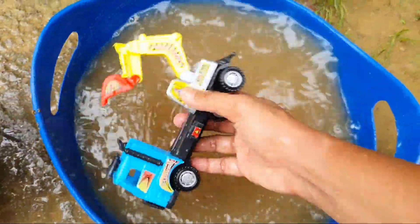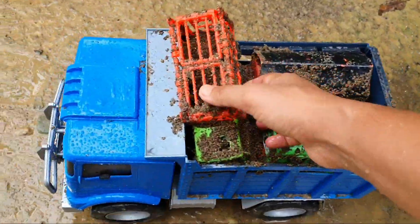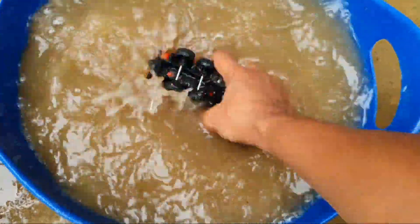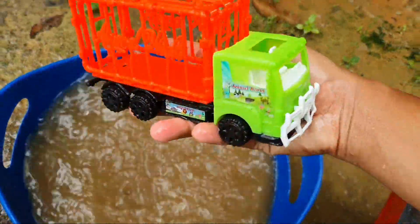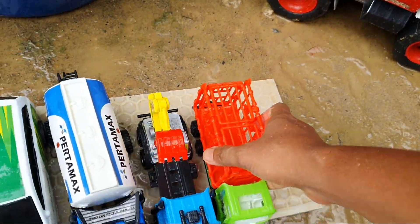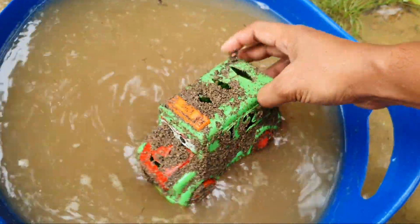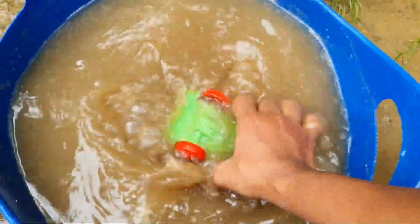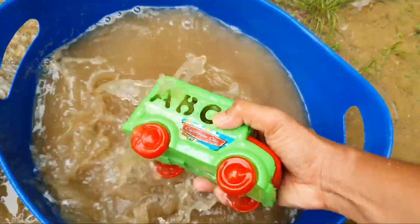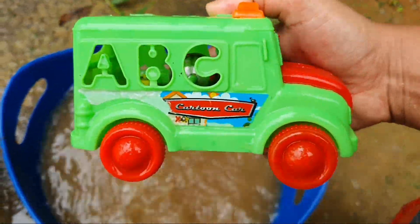Wiss, mobil Beko! Wow, mobil truk hewan nih kawan-kawan, keren ya. Hmm, ini mobil-mobilan apa kira-kira? Wah, mobil kartun Cars, mobil ABC!